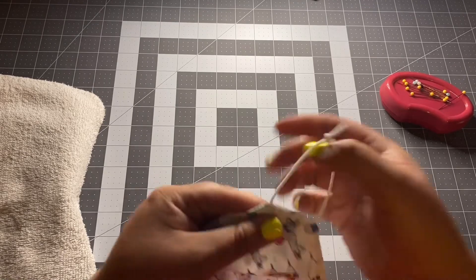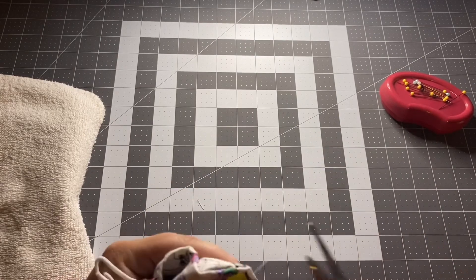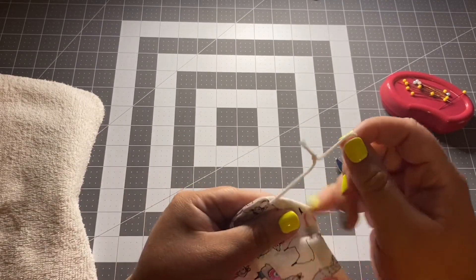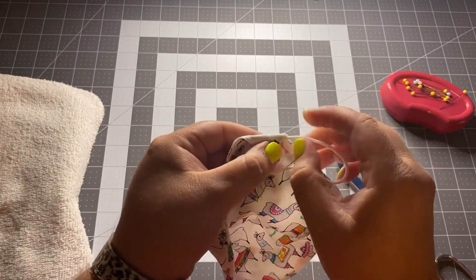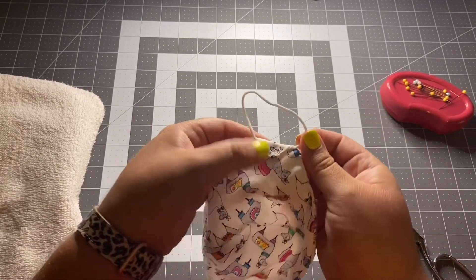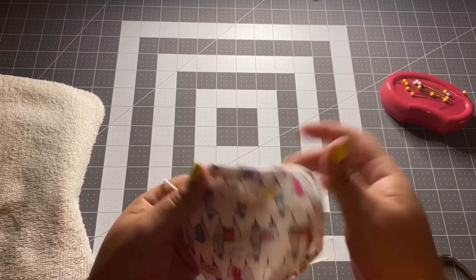Once you've trimmed any loose strings, rotate your elastic carefully so that the knotted end goes into the little pouch you've created. Do the same on the other end — rotate the elastic and pull it through so it goes in. And there you have it — you've created your mask!